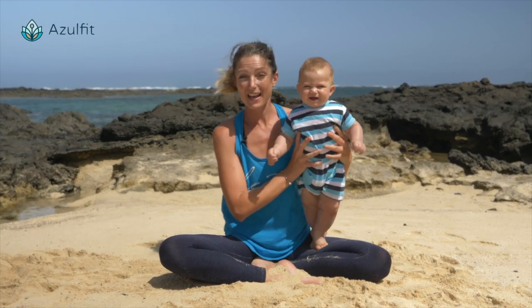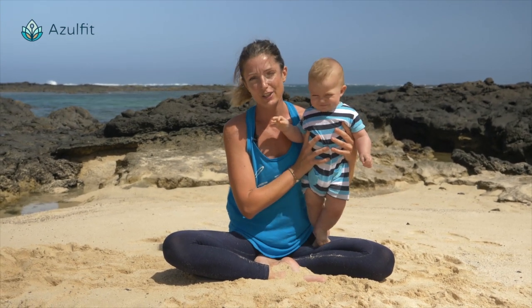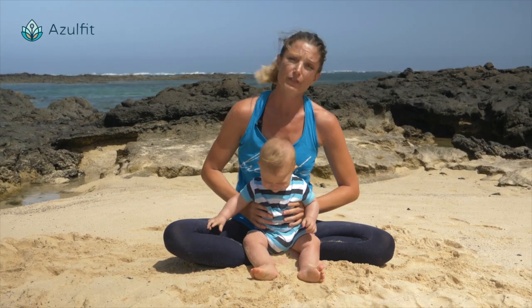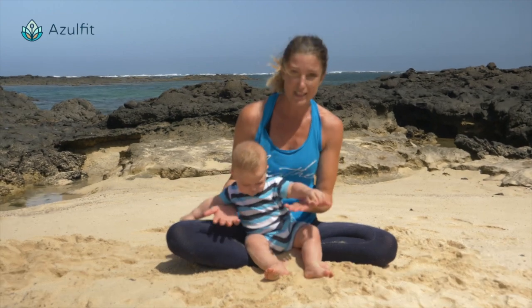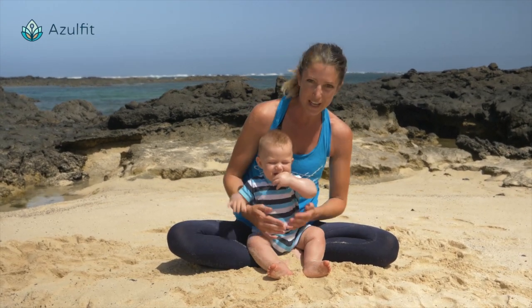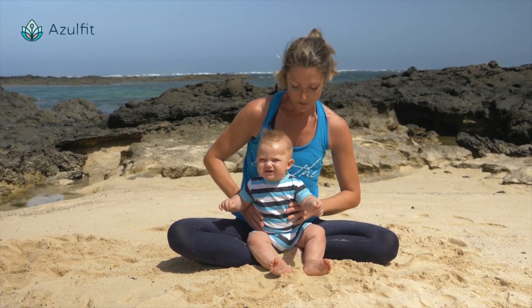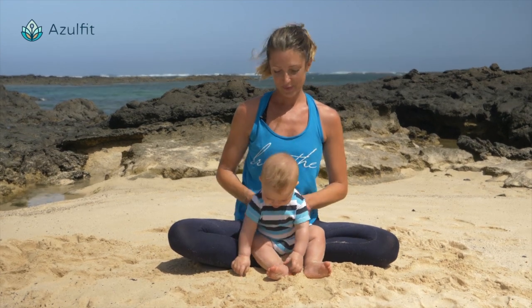Hi, I'm Sara and I teach yoga for Azul Fit Yoga and Pilates retreats here in Fuerteventura Island. Today we are at the beach, just spending some time with my baby, Diego, and we're having fun. So today we're going to practice Sun Salutation A with the baby.